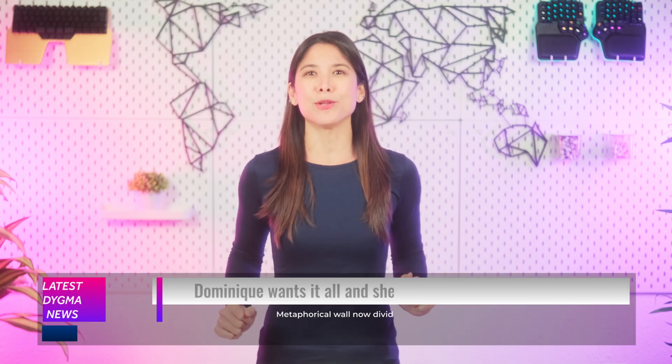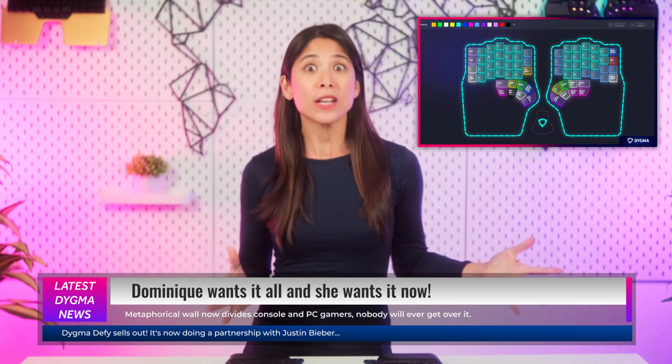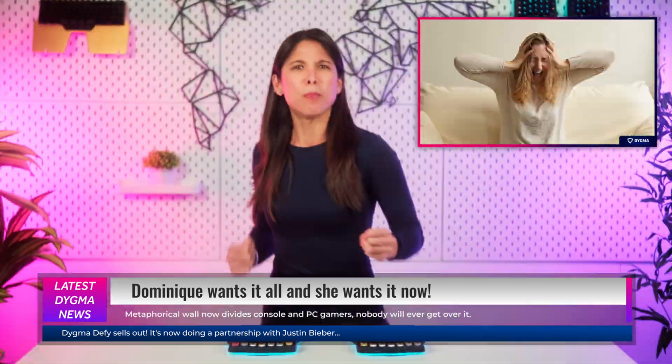Hi Digmates, I'm Dominique, and at Digma, we always want more. And that's why this Digma News is full of mores. More keyboards, more features, more discounts, more energy, more passion, more bugs.